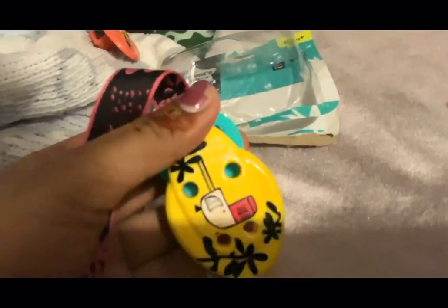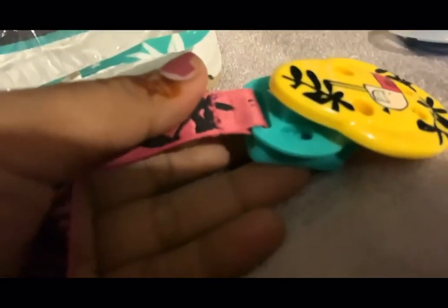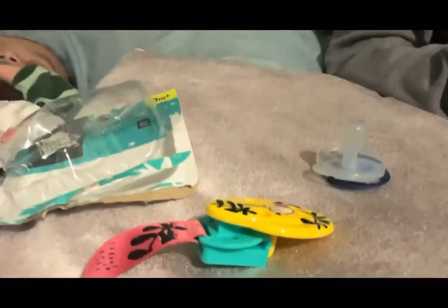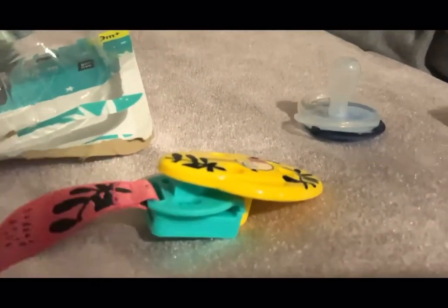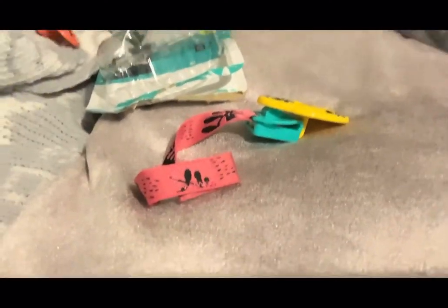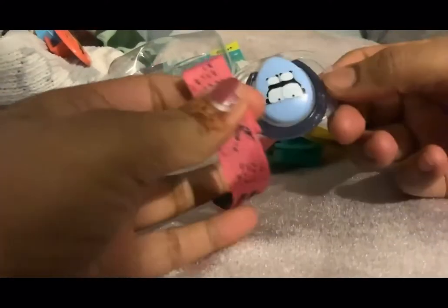So how you would do this is — I've got another extra dummy here just to show you guys. Mind my nails, not looking very nice. Anyway, so this is a dummy, and this is from Tommy Tipi as well.